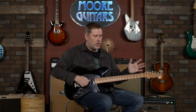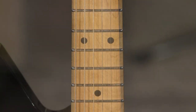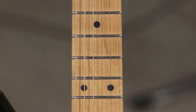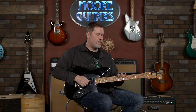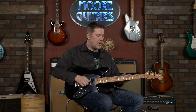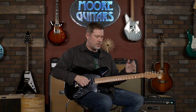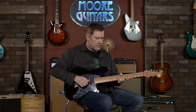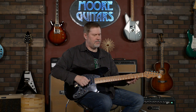Let's talk about some of the specs. Wood-wise, you've got a roasted maple neck, which has that really nice satiny feel to it. With roasted maple, you don't have to put a finish on it, which is awesome. Sometimes people's biggest gripe with maple is that it has to be finished and can feel a little bit sticky. With roasted maple, it feels natural — it's wood, it should feel natural.